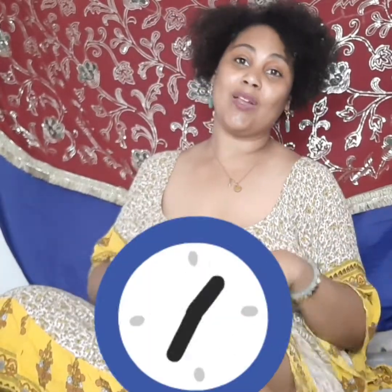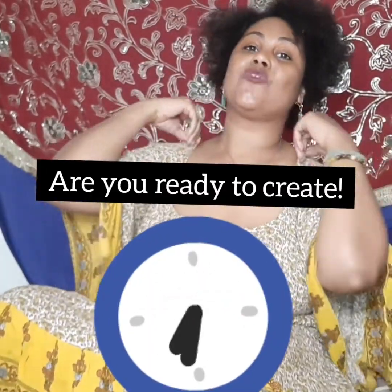Hello everybody, it's Leila Hameen from Halo Arts, where our goal is to use art, acting, and storytelling as a form of self-healing above adversity.